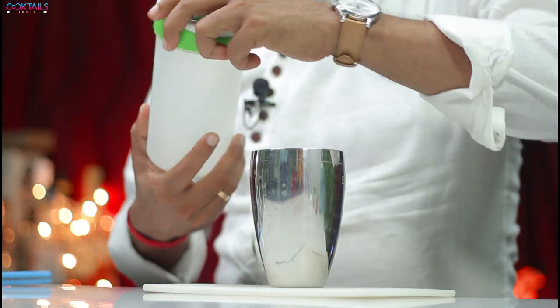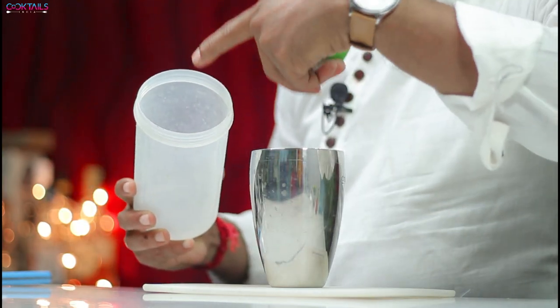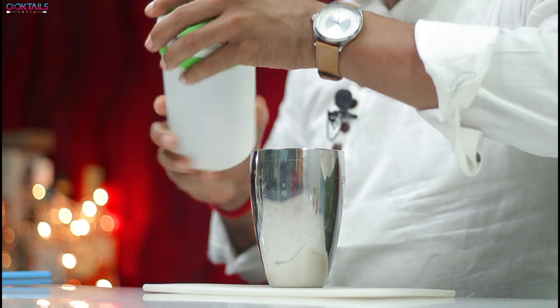By the way, if you don't have a shaker, then there is no problem. You can use something else as well — you can put the lid on top and use it as a shaker. But I have a shaker, so I will use that.